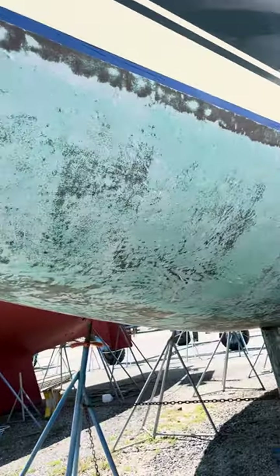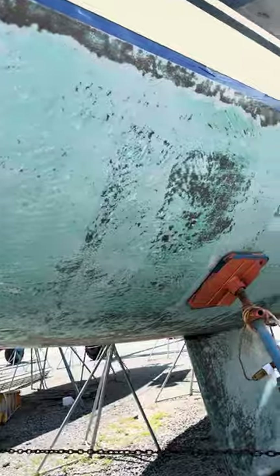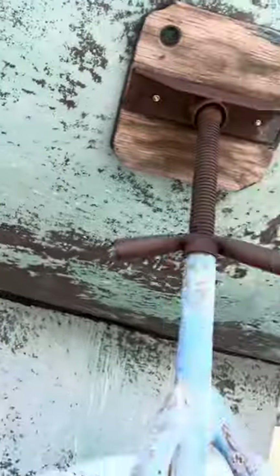But it paid off — look how nice it is. I resealed the keel too. The base of the keel was sealed with 3M 5200 all around. I took the old one out and put a new one. There's no leak or anything, but I just replaced it because the other one was too old.